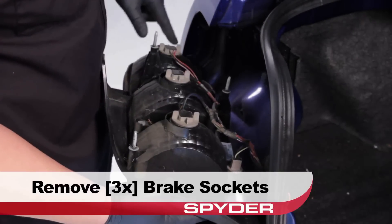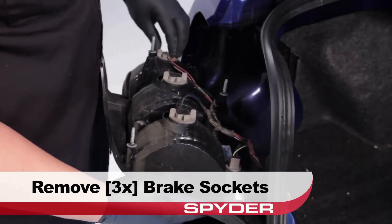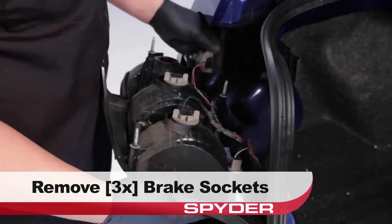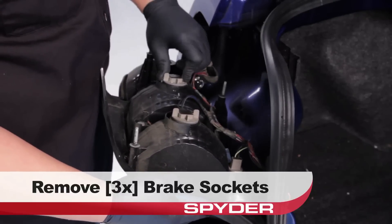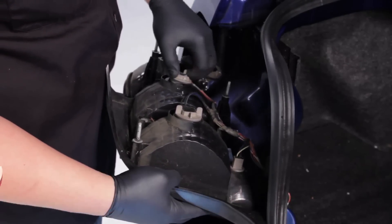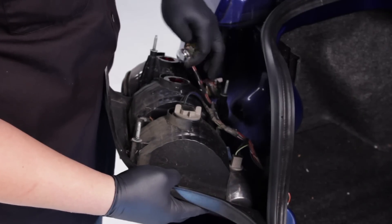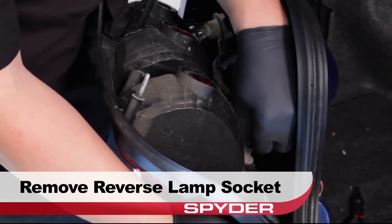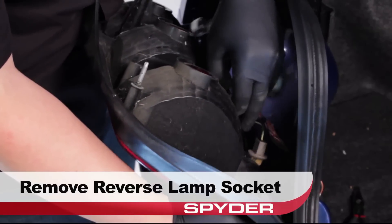After unseating it, remove the three brake lamp sockets. Remove the reverse lamp socket from the OEM tail light and then set it aside.